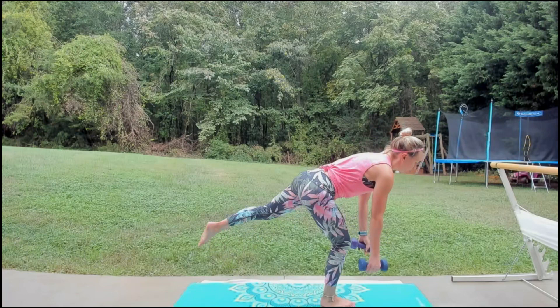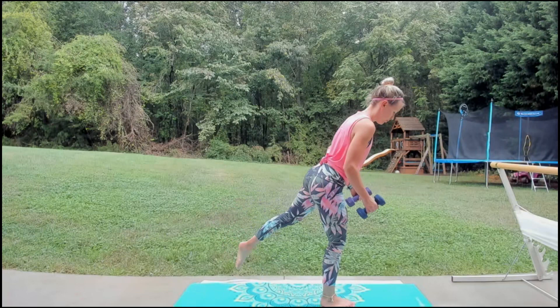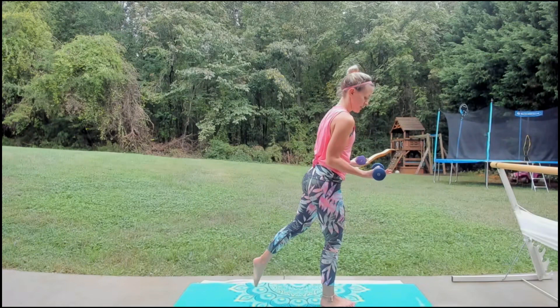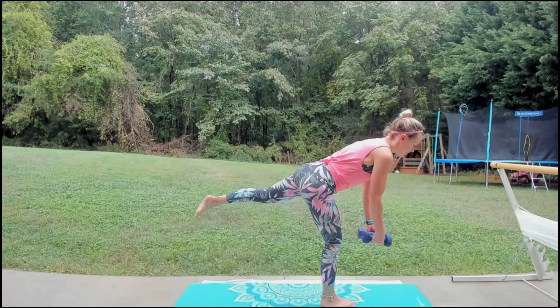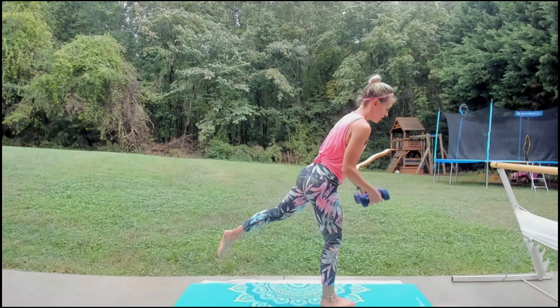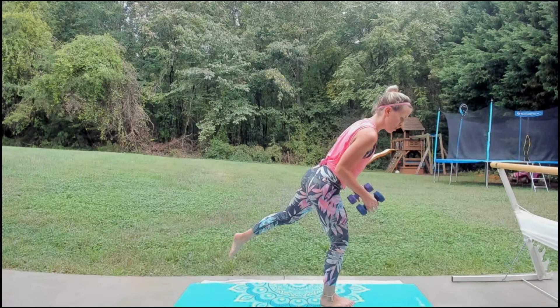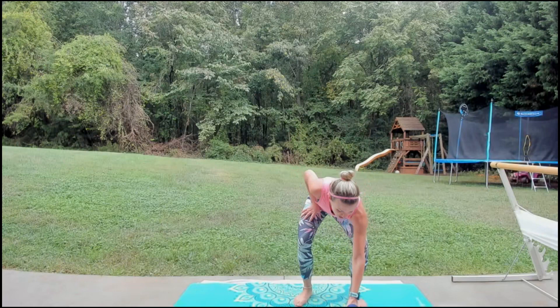Hold it at the top — just row. Try to hold that leg out, extend it; you can tap it down or lift and lower as you row. Lunge back, then hover — shift the weight, reach down, back up. Lunge, shift, reach down, back up. One more — lunge, shift. Hold it right here — pulse that leg up and down. You can add a little row pulse if you want. Eight, seven, six, five, four, three, two, one. Left leg — cross it over for figure four stretch. Feels so good.